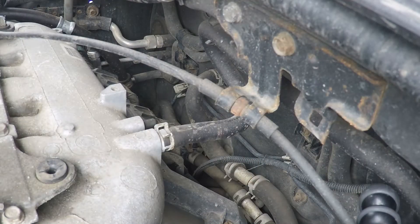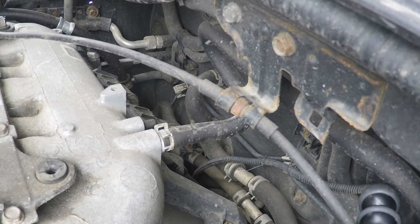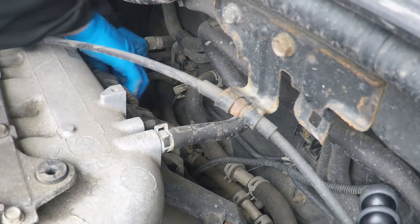For the plugs in the rear, it's a little more difficult to get at. Basically, I get right into the engine bay, but they're not too bad.